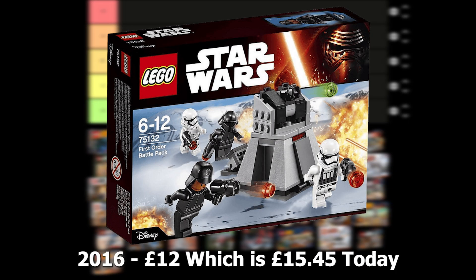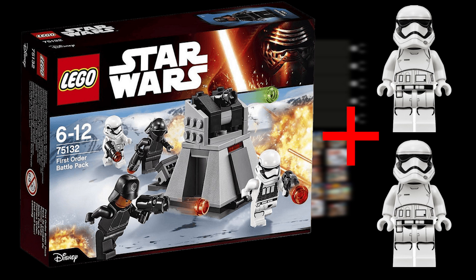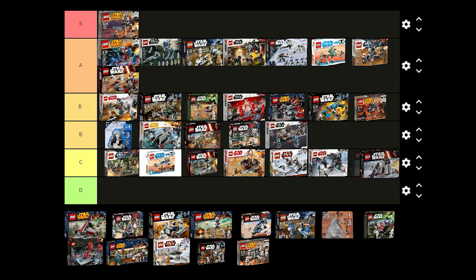The First Order battle pack was released in 2016 for £12 and comes with 2 First Order crew members, a Stormtrooper and a Heavy Assault Stormtrooper. I think the turret is nice and the Stormtroopers are good. This set could have been a lot better if it included 2 more Stormtroopers instead of the crew members though. I think I'm going to put this in C tier.